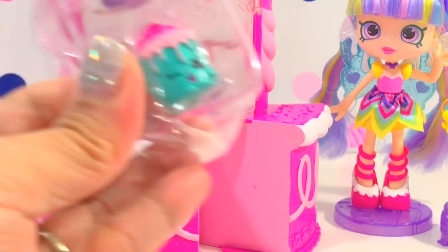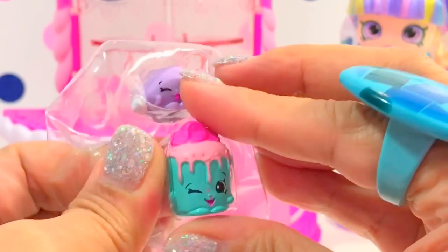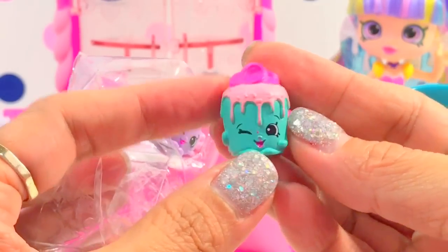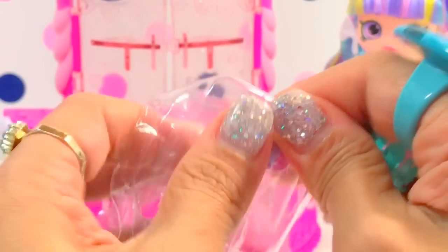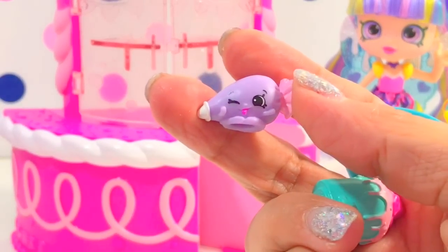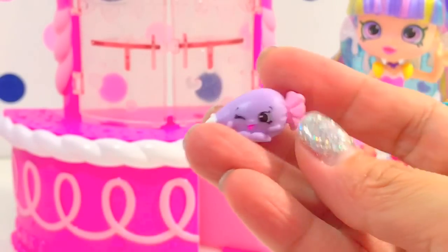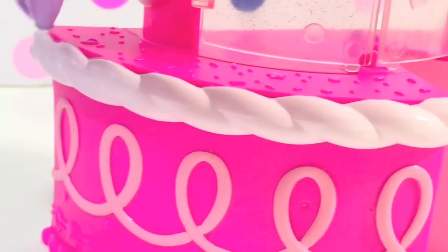This set comes with two exclusive Shopkins. We have this yummy looking Courtney Cake — wow, she's a one. Here is Ida Icing Cake! We cannot make the cake so beautiful without Ida. It is a beautiful three-layered cake, it's pink with thick icing.